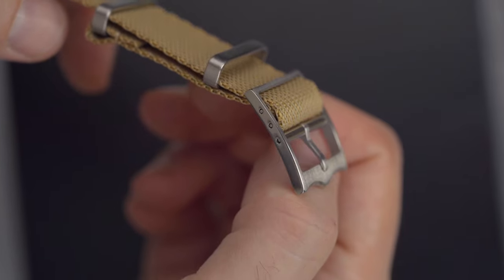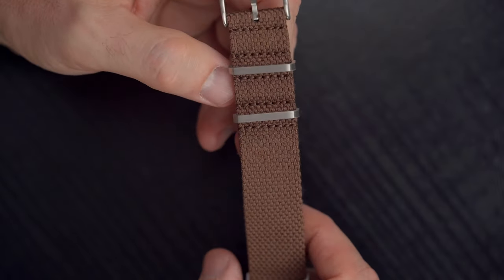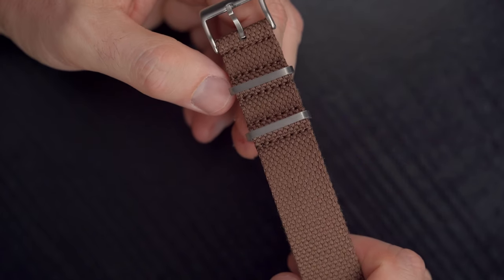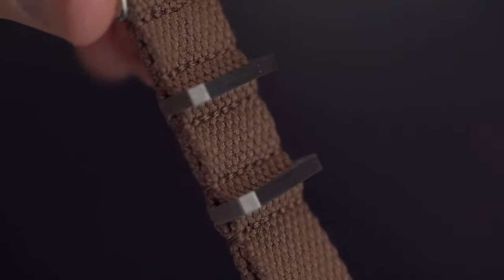Some of these NATO straps feature a pin buckle that resembles the design used by Tudor in their own fabric straps. Hardware is not bad either — keepers and buckles seem machined rather than pressed. This is something I pay attention to, as using poorly finished metal can significantly diminish the aesthetic appeal of a strap.